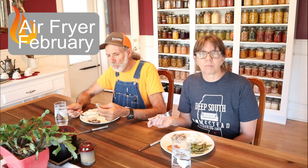Thank you for coming and joining us on Air Fryer February, and thank Prepper Potpourri for inviting us. This is the last of my videos for the month. If you want to know about other air fryer recipes, I'm going to put a link in the description for Prepper Potpourri's playlist — there's been somebody cooking something in an air fryer all month long. Thank you guys from Deep South Homestead.